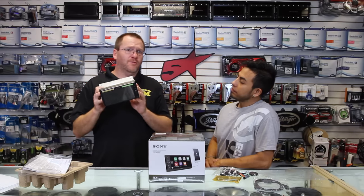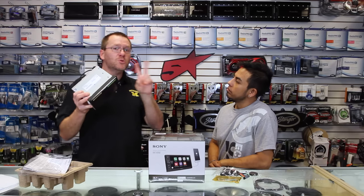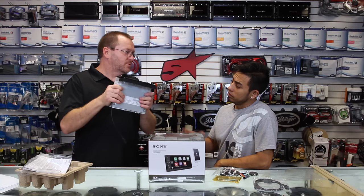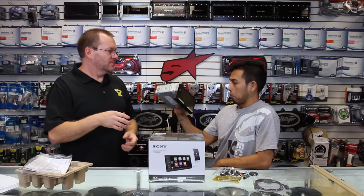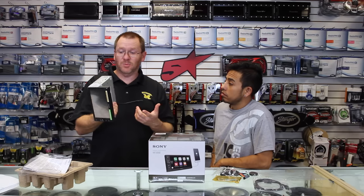This gave them the ability to put a bigger amp in here. This unit has 55 watts by four — Sony calls it the Dynamic Reality Amp number two. And it actually feels pretty substantial compared to other single-DINs with CD players.